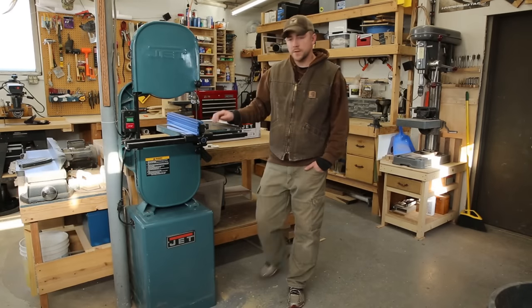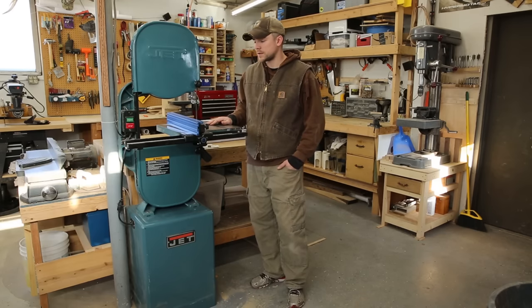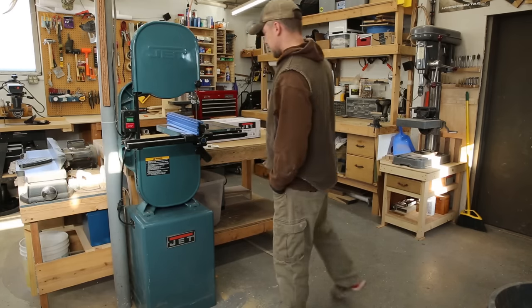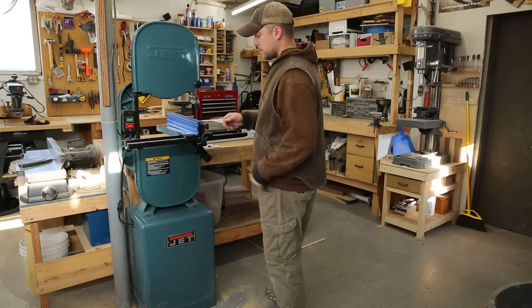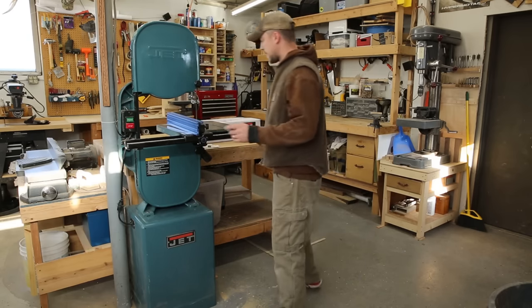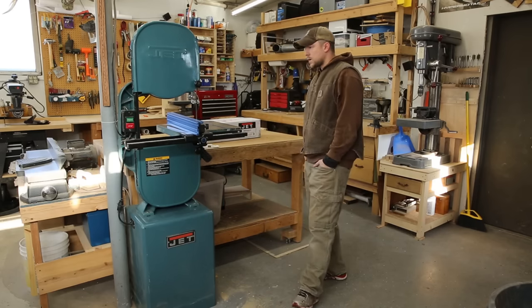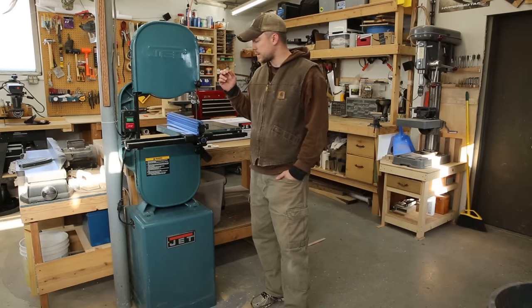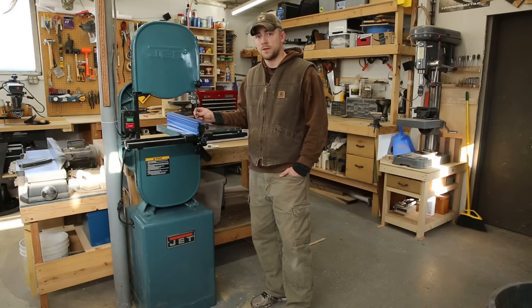About a year ago my wife's grandmother gave me this slightly older Jet 14-inch band saw. It's been a fantastic saw so far. I added the Kreg fence system for it and this thing is really, really nice too. I've been very happy with that. Really my only complaint about it is the cheap blade that came with the saw.